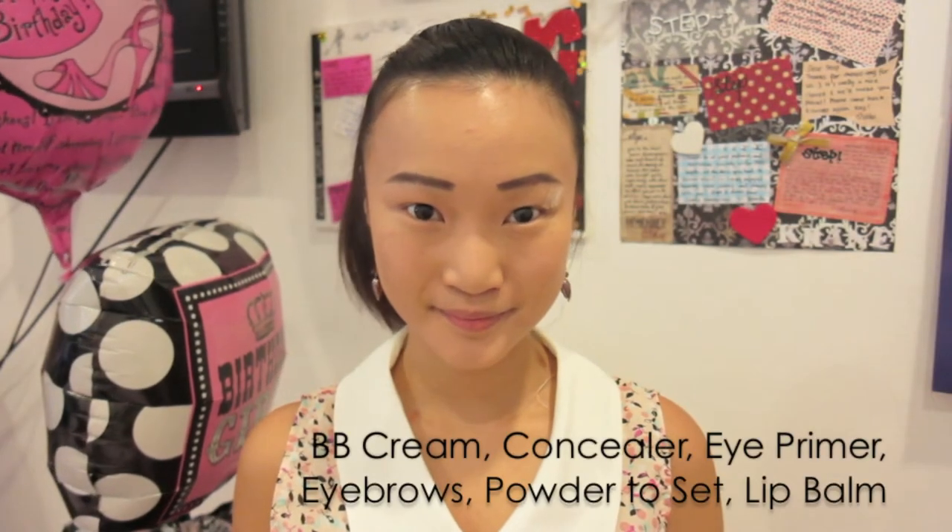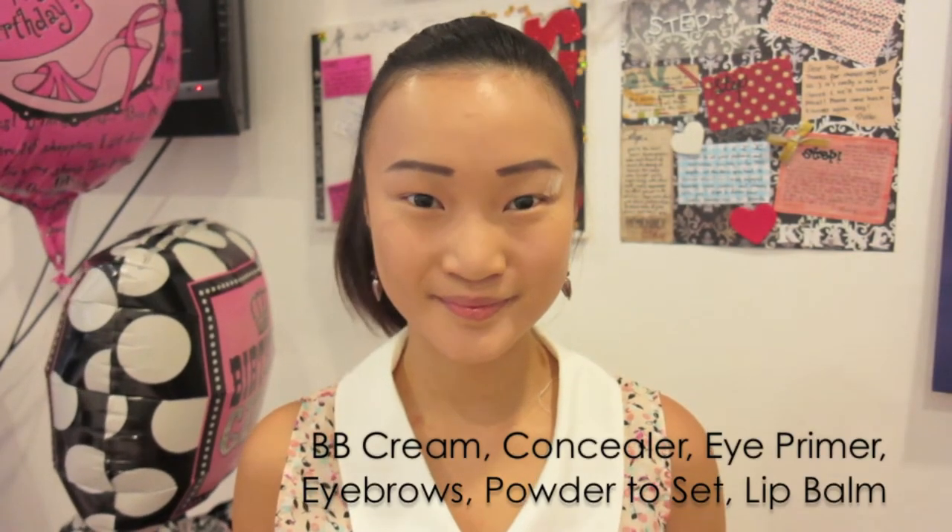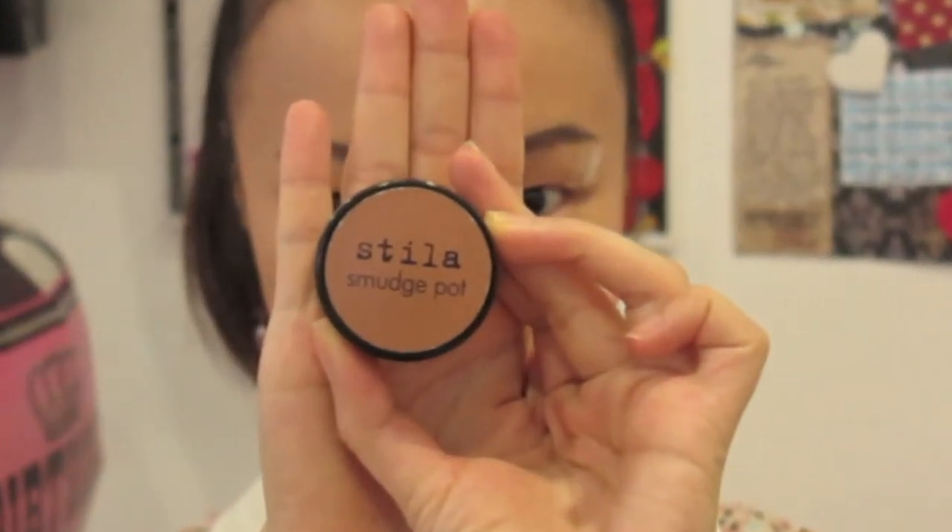If you want to know more about my birthday look, stay tuned. I've already put on my BB cream, concealer, eye primer, and powder to set, and I filled in my brows as well. Now let's start with the eye makeup — I'm taking my Stella smudge pot in Kitten and applying this champagne cream eyeshadow base all over my eyelids using my Sigma E55 shader brush.